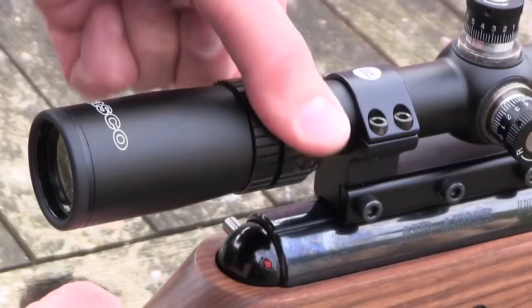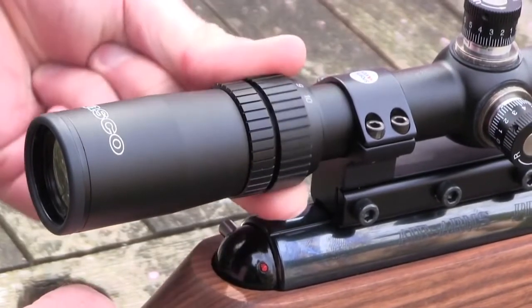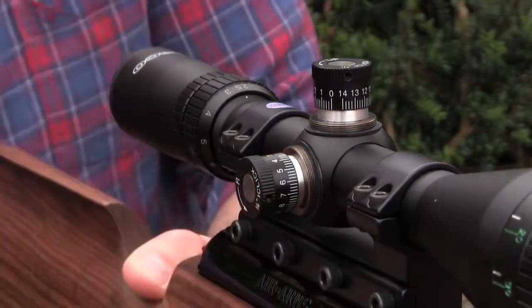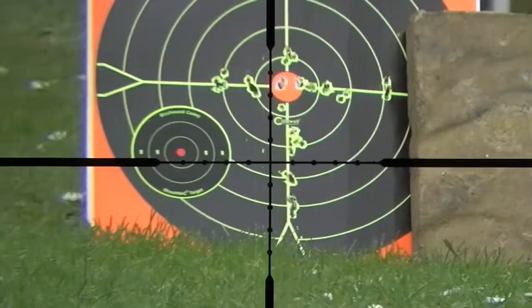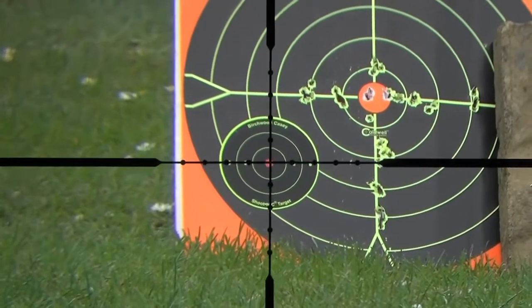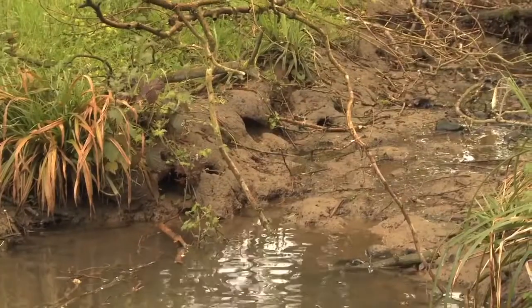A bit more detail on the Tasco scope. I'm using the 2.5x10x42 model today and that 2.5-10x mag is just about the perfect configuration for hunting with airguns. The optical quality is also really impressive for a scope that costs just £116. The windage and elevation turrets make for quick and easy adjustment to zero and have a good positive click at each stop. I also really liked the reticule — with just four mil dots on each of the crosshairs you've got plenty of reference points without the scope picture being too cluttered. I'm happy with my hardware and how it's performing.